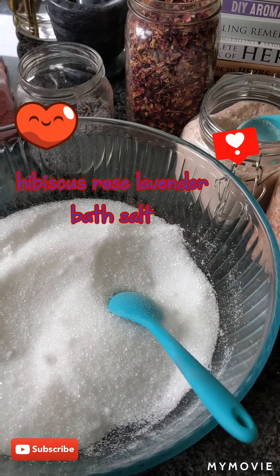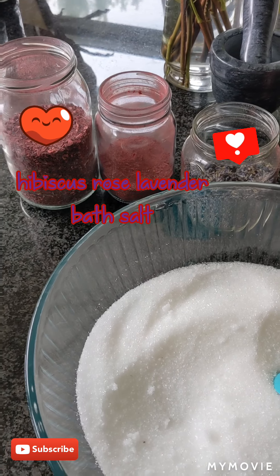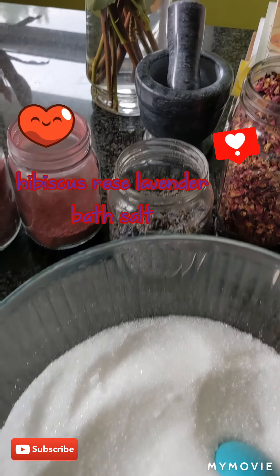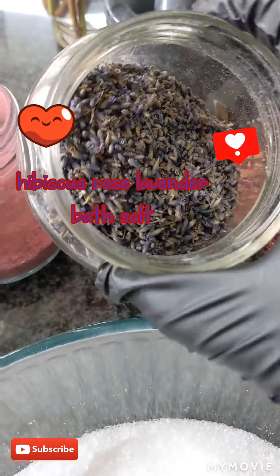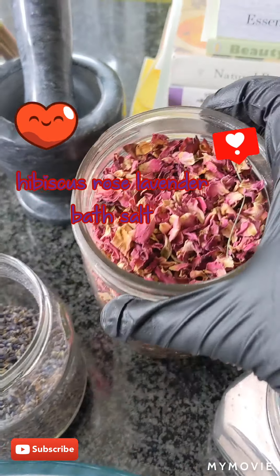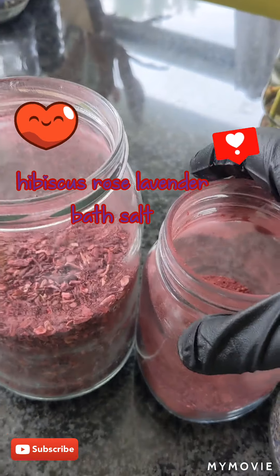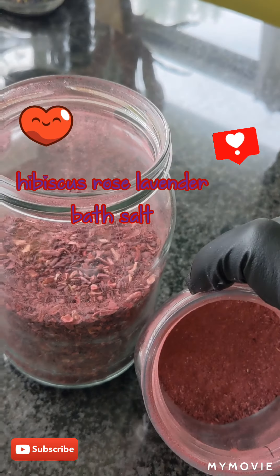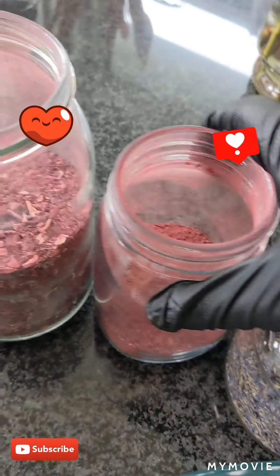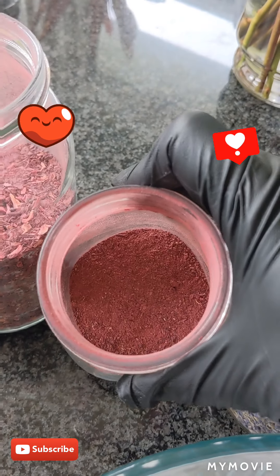Good morning everyone! I just want to show you guys how I make my bath salt with hibiscus flowers, rose, and a little bit of lavender. This lavender is from my garden — smells so good, it's just relaxing. These are the roses from my garden, and this is my hibiscus flowers, the bigger pieces that I ground.